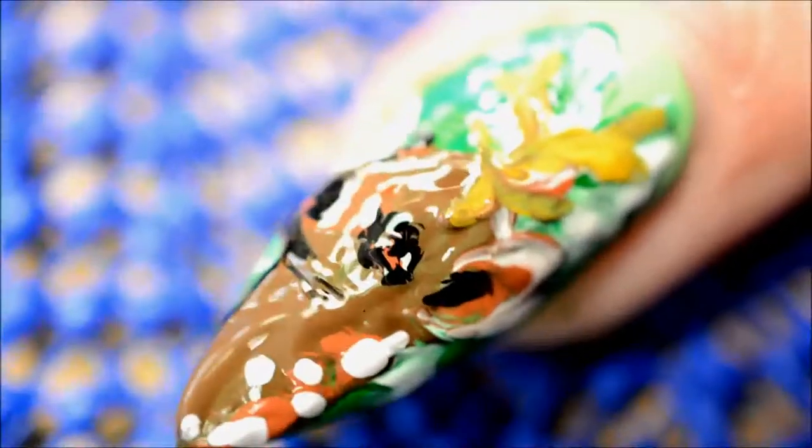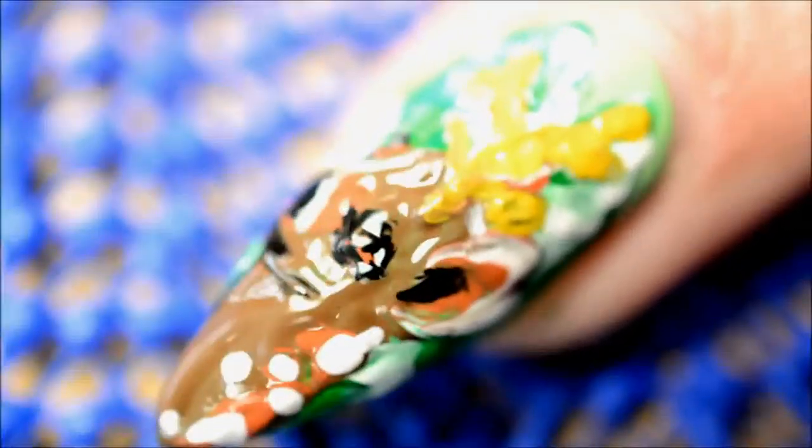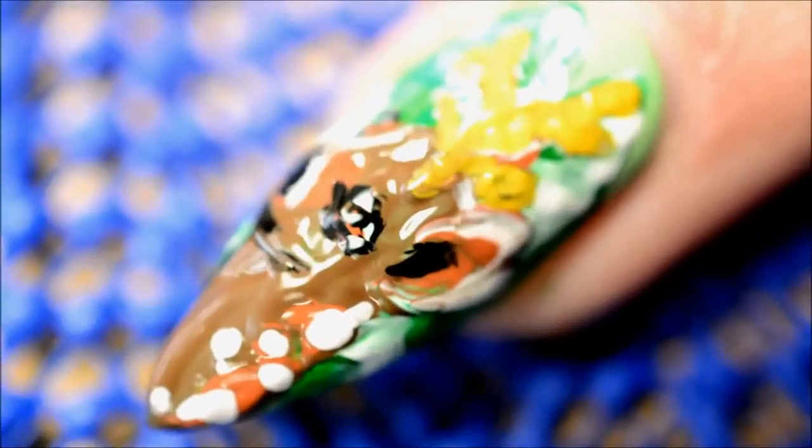I carefully did the eyes as well. The eyes are always the most difficult part in my opinion, just because they're so very tiny on the nails. If you do the eyes wrong it's going to look terrifying and creepy and evil-ish, and I wanted it to look cute, so I spent a whole lot of time on the eyes.